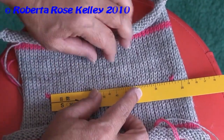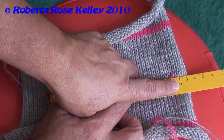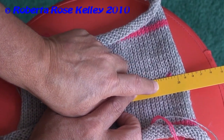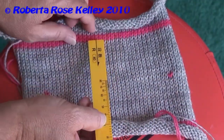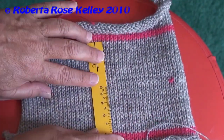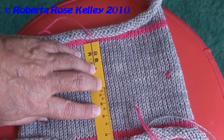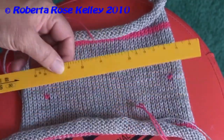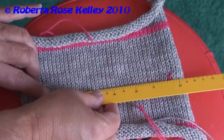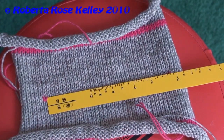As I measure my stitches per inch, I come up with twenty, twenty-one, twenty-two stitches per inch. And then when I do the rows, I get forty-one rows for four inches. So I need to get those set up on my knit radar — that was twenty-two stitches and forty-one rows.